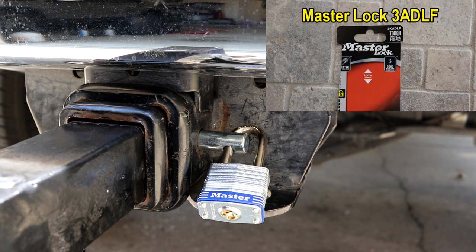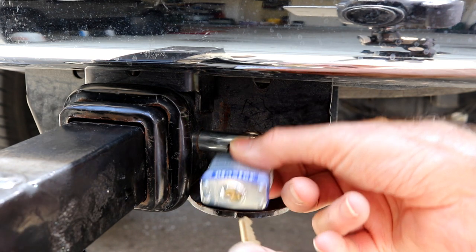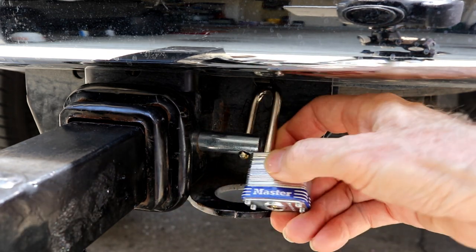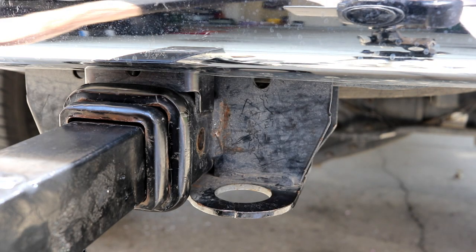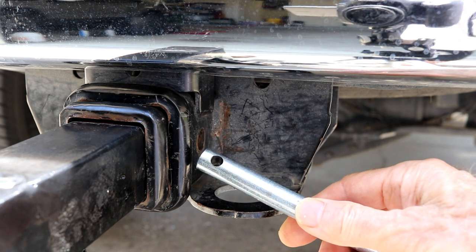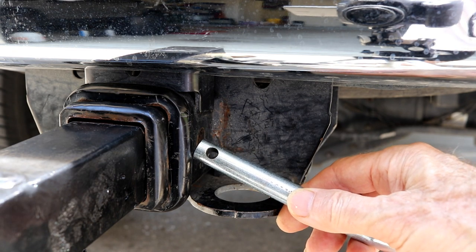I had to do a slight modification on the pin — I had to drill it out just a little bit. It really didn't take much because it already has a pretty good size hole in it, and it's longer than some of that other stuff. I drilled this hole out with a 0.3 inch bit.